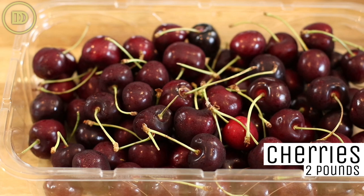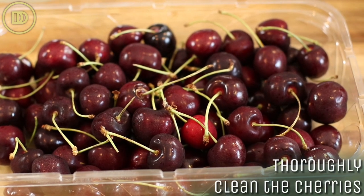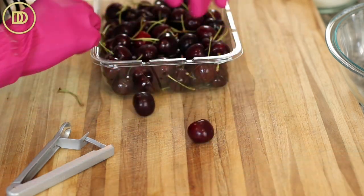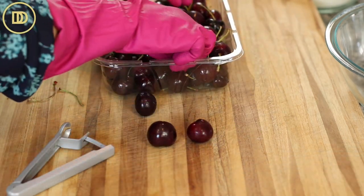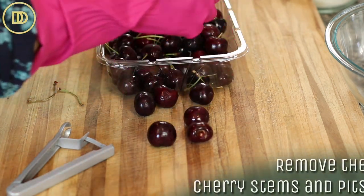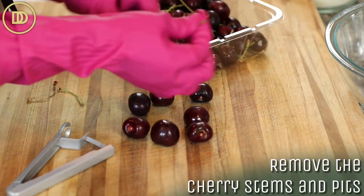So we're going to start with two pounds of fresh cherries. You're going to want to make sure that you rinse them several times to get them nice and clean. Put on a pair of gloves, because cherries do stain your fingers, your nails, and everything else. Wear some dark clothing and an apron, because you're going to get cherry splatter all over once you're done with this.